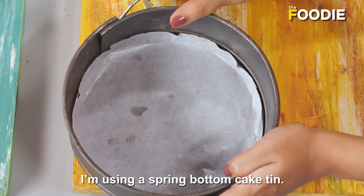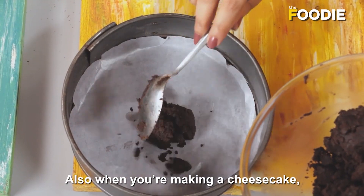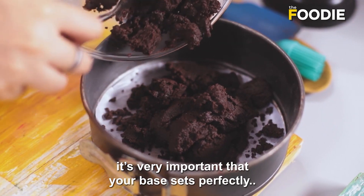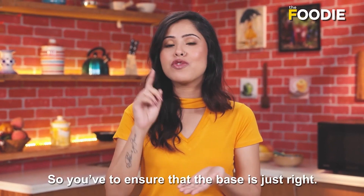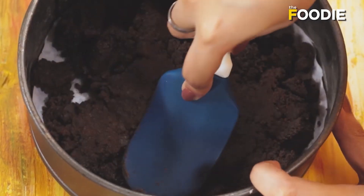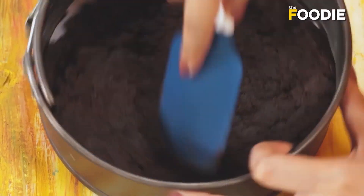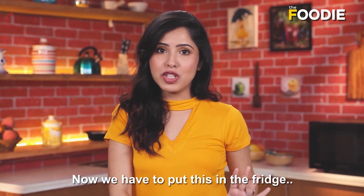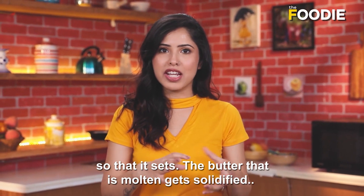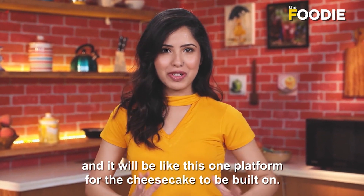Here is my cake tin — I'm using a spring bottom cake tin. Iske under jayega yeh Oreo and butter ka mixture. Job ap cheesecake bhaarte ho, it's very important ki aap ka base ek dam perfectly set ho — ike to woh support nahi kar paega. The top is a little fluffy, it's like cheese, so the only support it's getting is from the base. You have to ensure that the base is just right. Now, keep pressing it so that the base is formed. We have to put this in the fridge ta ki yeh set ho jai — jo butter hai jo ki abhi molten hai, woh bhi solidify ho jaega, and the whole base will come together as one platform for the cheesecake to be built on.